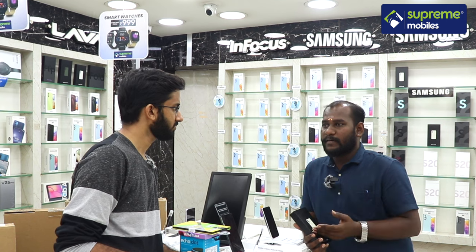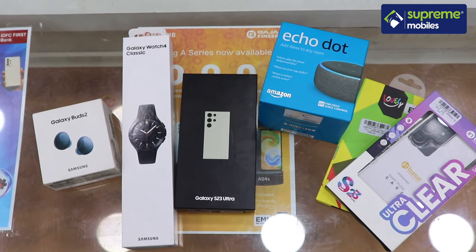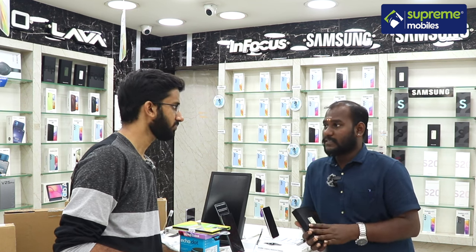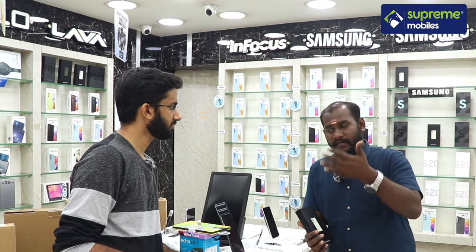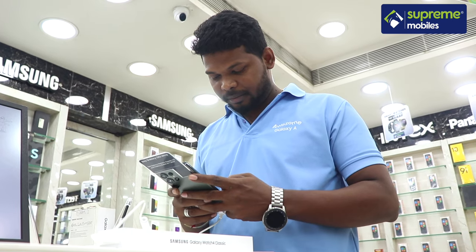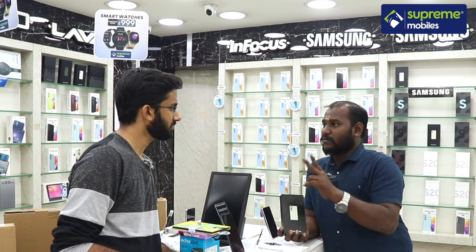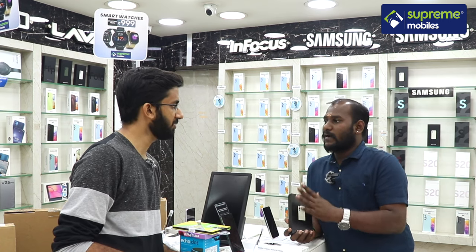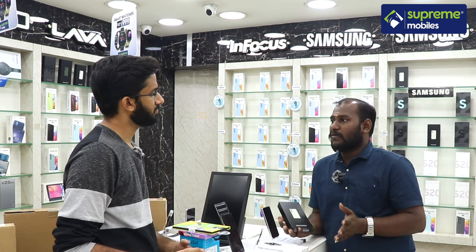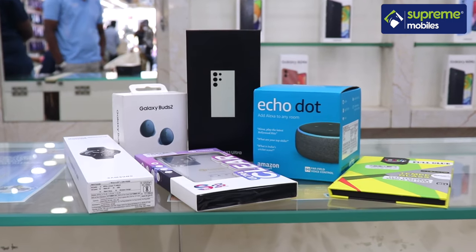Under this plan, you can get your device replaced and use authorized service. There is also a doorstep pickup service available. When you purchase this model at Supremobiles, you also receive accessories including a speaker, tempered glass pouch, and insurance coverage — a bundle worth ₹20,000 in value, with insurance options up to ₹10,000 available for all customers.